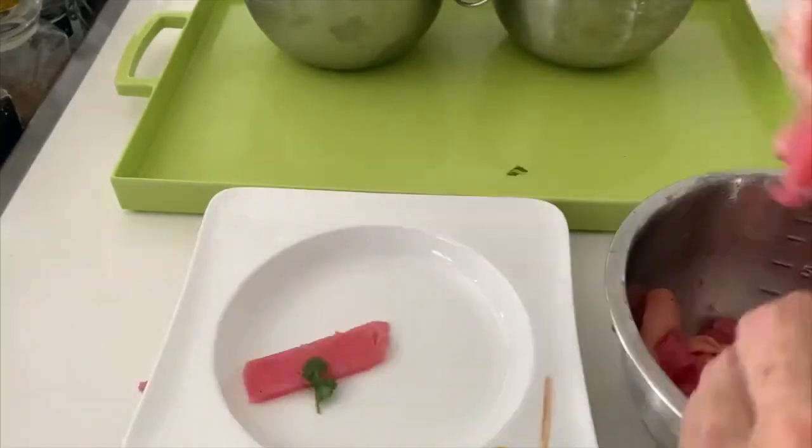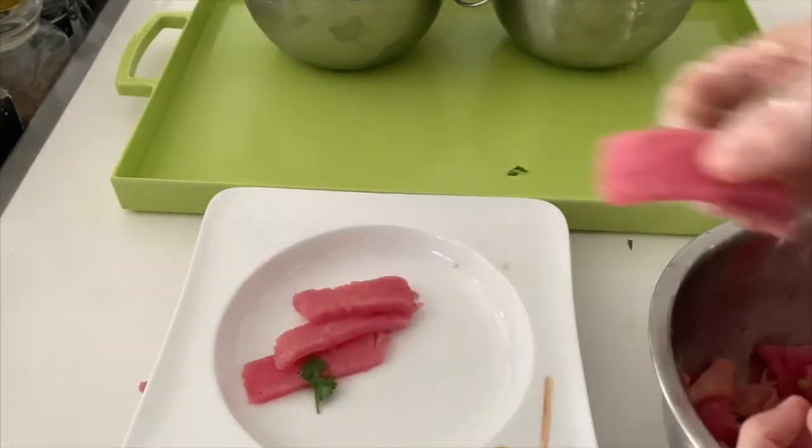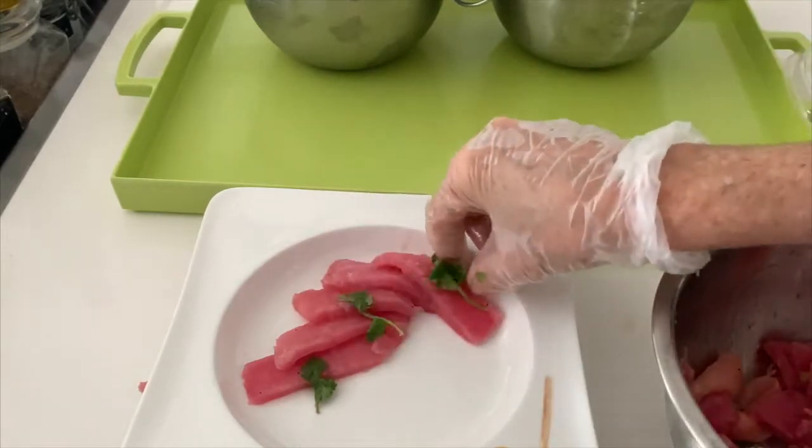I love ginger. It makes it amazing, and the honey makes it not so spicy, so it's perfect. A pinch of salt and pepper and we're done.